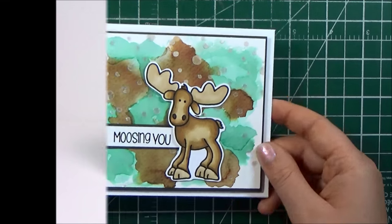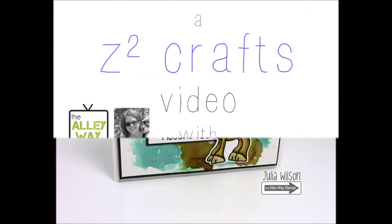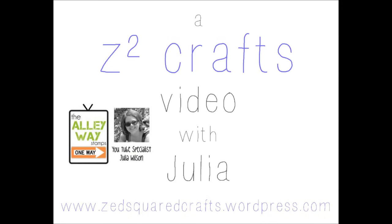That finishes my card for today. Thank you so much for tuning in to this video. I will be back on the Alleyway Stamps YouTube channel in a few days to share a brand new project. Until then, take care — bye!